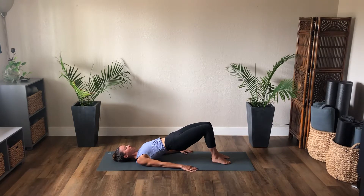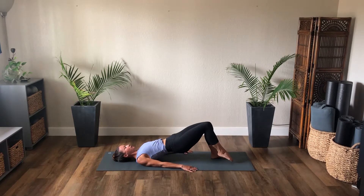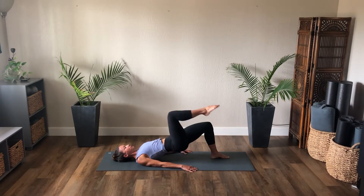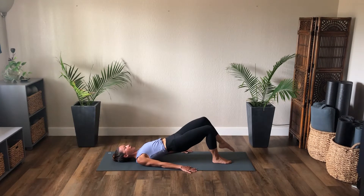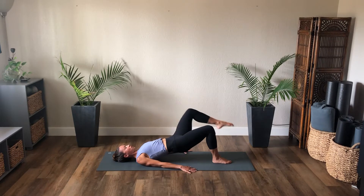Exhale roll up into bridge — we stay lifted with the hips. Exhale, float the right leg into tabletop. Toe taps: exhale tap, inhale lift. Four more — exhale lower, inhale lift, exhale two, exhale last one right, and step the right foot down. Lift the hips, arms equally pressing down. Exhale, float the left leg into tabletop — a little tuck of the pelvis. Exhale tap left, inhale up. Tap four, three, exhale tap two, one more, tap, inhale lift, and step the left foot down. Roll the spine down, release through neutral.